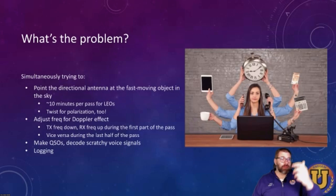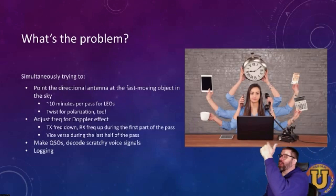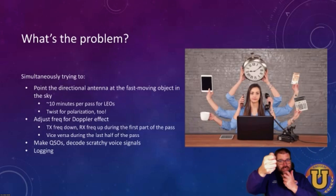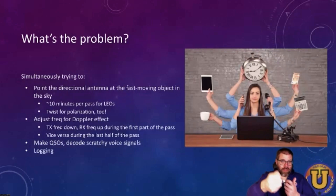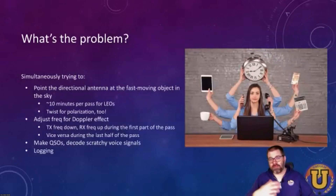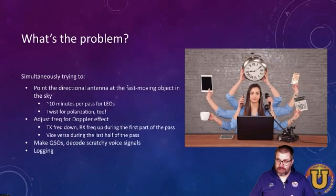You're probably looking at your smartphone to tell where the bird is going past. Maybe you've got that taped to your antenna so you can keep an eye on it, but you're also simultaneously trying to make the contact and understand what's going on through the static. And if you're unlucky and don't have a voice recorder, then you're trying to log this by hand at the same time. You're juggling a lot of things, and so it's actually a pretty difficult technique to master if you're using all of this inexpensive equipment.